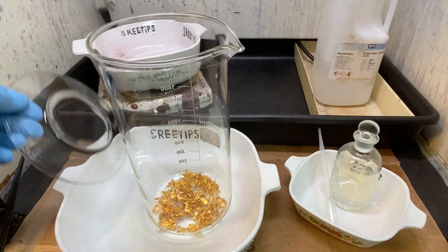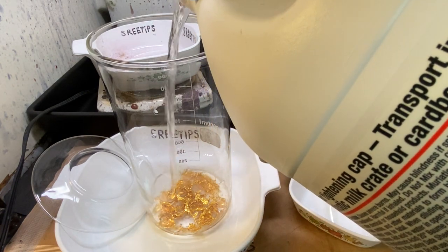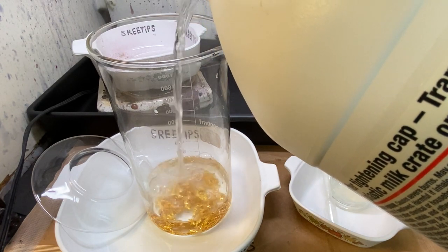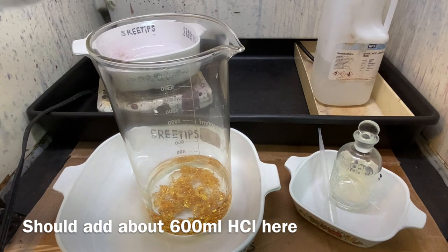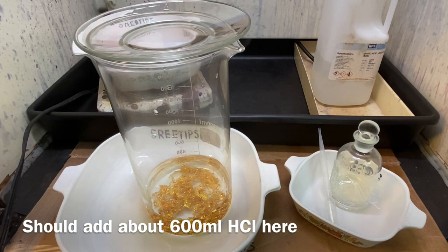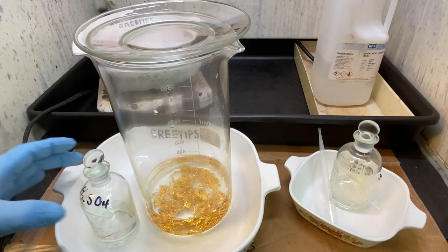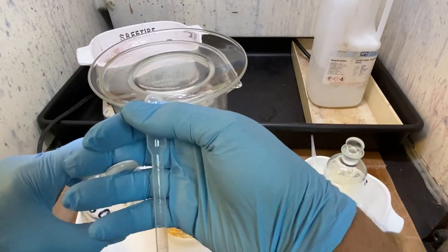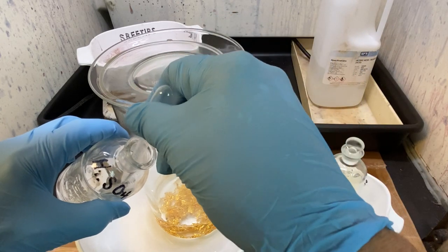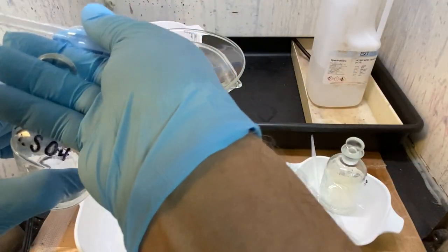What we're going to do is start out by adding some hydrochloric acid to the gold, about to the 300 milliliter level. That's probably about 3 or 4 troy ounces of gold in there. The reason we're doing this is because this gold was not high purity — it was about 99.5% purity. So we're going to do a repurification here. Every time we dissolve it and re-precipitate it, it gets more and more pure each time.